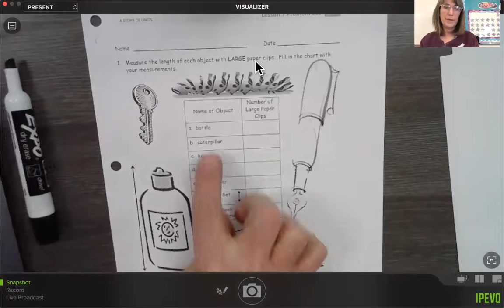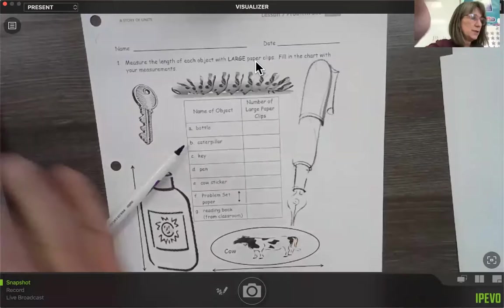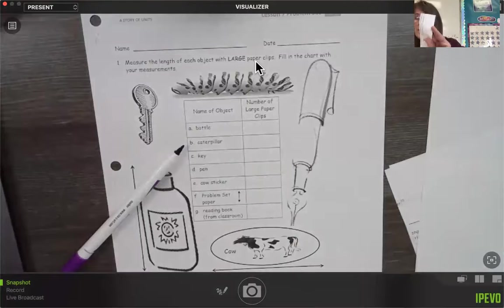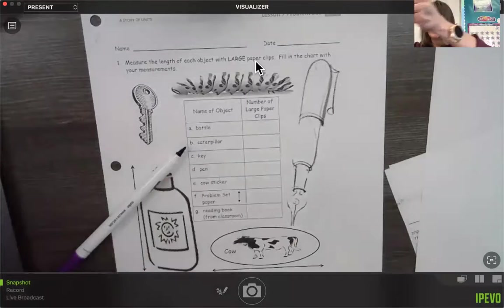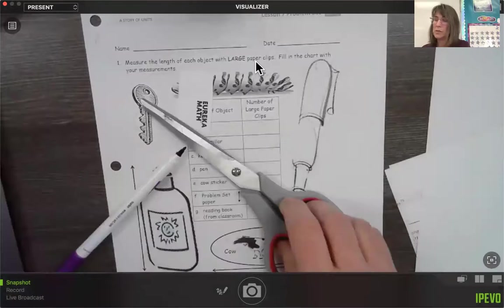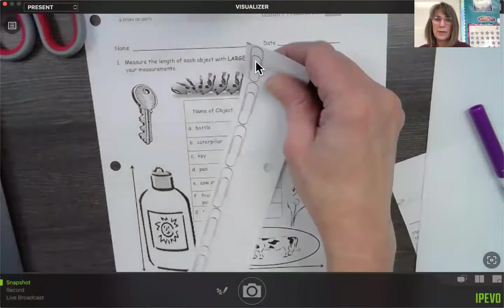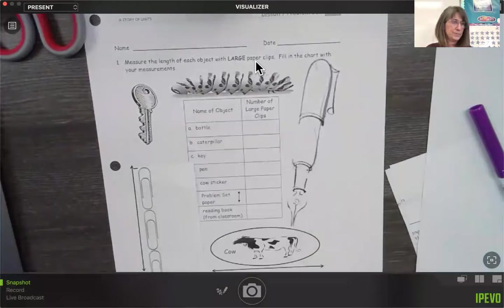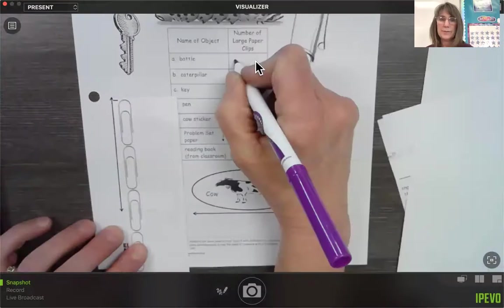First it says to measure the bottle. I'm going to actually cut it right off at the end where the end of the paper clip is, and then cut this one off right at the end of that paper clip, so that I just have my paper clips. I can see the beginning of my paper clips right there. I'm going to start right here at the top of my paper clip — one, two, and we're about halfway through the third one. So the bottle is two and one half large paper clips.